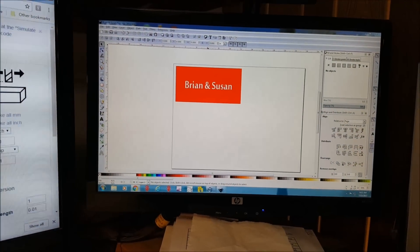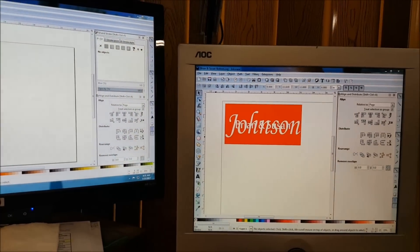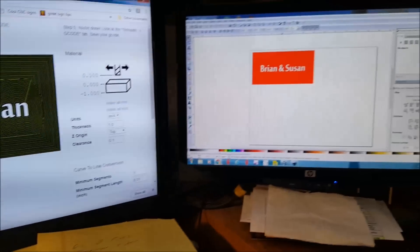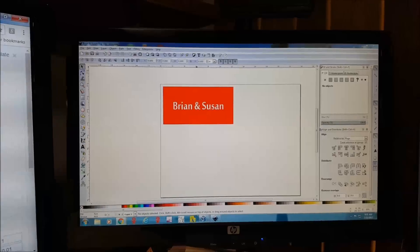After seeing some of the videos and pictures online of the stacked text — the text-on-text — I wanted to figure out a way to do this with free software. After a lot of fiddling around, making notes, and practicing, I think I figured out a way to do it using Inkscape and JS cut, which are both free programs.